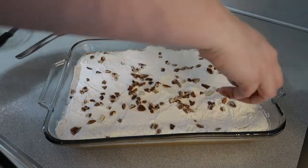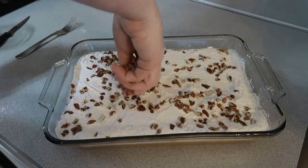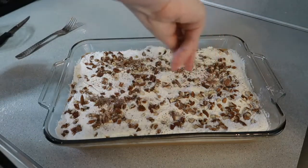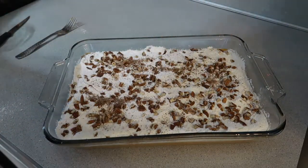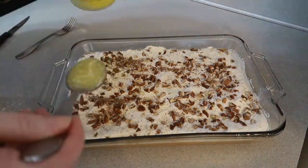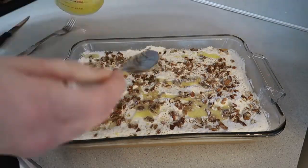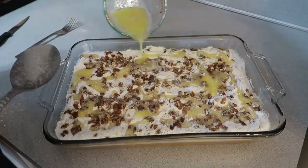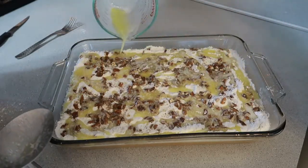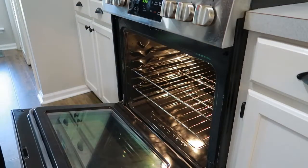Now you're going to pour your chopped pecans or walnuts on top of that — just spread them all out over the layer of cake mix. And last but not least, you're going to take your melted butter and drizzle it all on top of the pecans and the cake mix. The three of these combined create sort of a crust over the top of your pumpkin layer, and to me that's the best part.